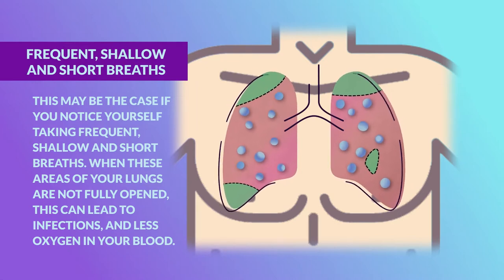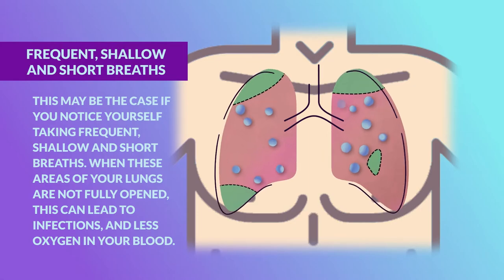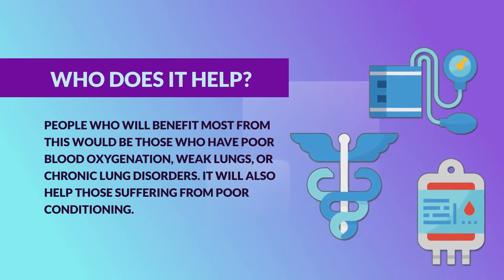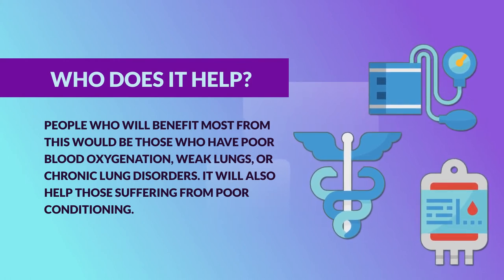When these areas of your lungs are not fully opened, this can lead to infections and less oxygen in your blood. People who will benefit most from this would be those who have low blood oxygen, weak lungs, chronic lung disorders like emphysema, chronic bronchitis, or asthma, or just poor conditioning.